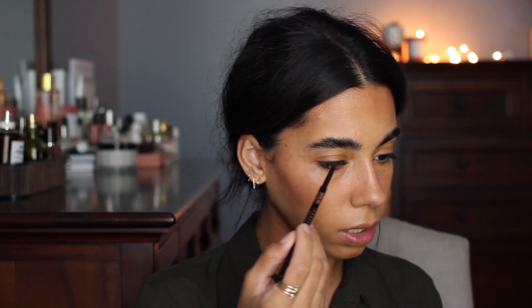For eyebrows, I haven't really been doing much to them — I don't really need to, to be honest. I have a few patches or areas where I need filling in, so I'm just gonna brush them up. With this look I like them really brushed up and super feathery. I brush them up with a spoolie, fill in some areas that need it — just the front here — then I take my brow gel, which is the Charlotte Tilbury one in clear, and just brush them all up like that. This is how I keep them.